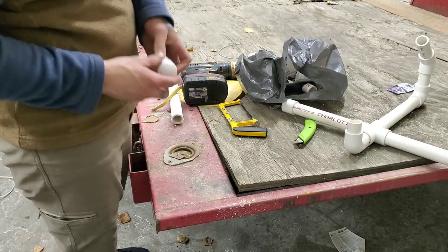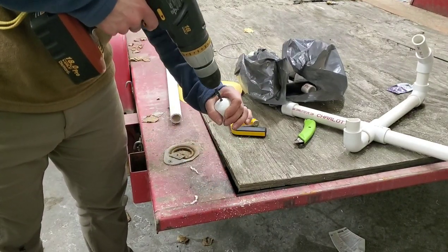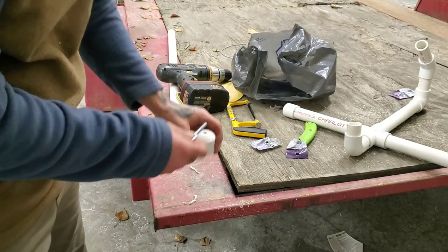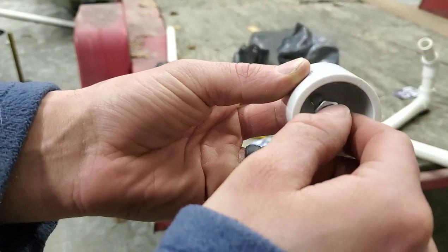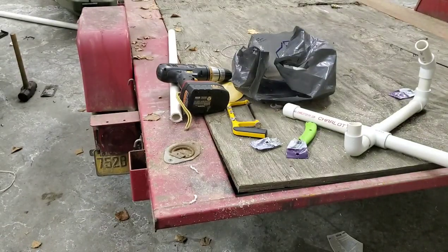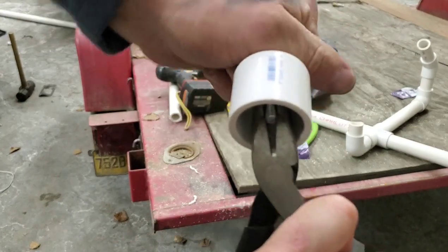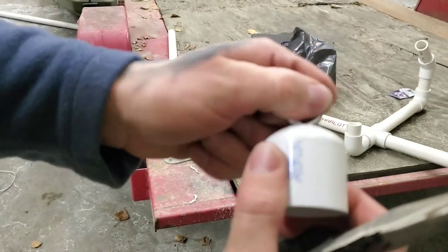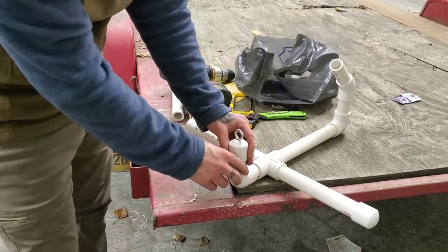Now take that final cap and drill a hole directly in the center of it. Then take your metal eyelet with the nut and put it right through that center hole. Put the nut on the back side and tighten it down — you can use pliers if you don't have a deep well socket handy. Just make sure it's nice and tight so it doesn't come loose out on the ice. Then place that cap piece right down over the top with the eyelet facing forward.